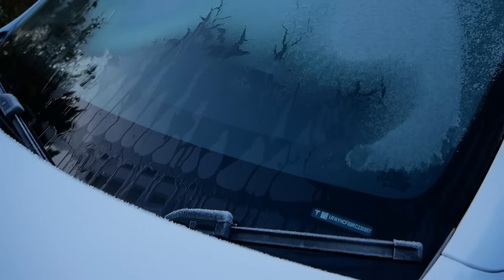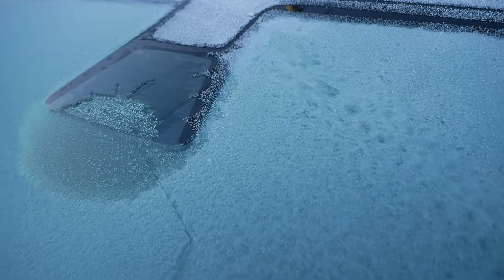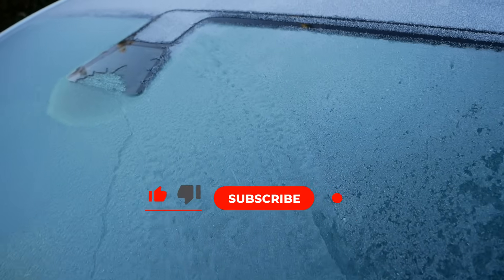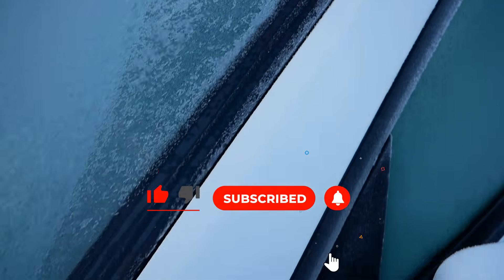On the windscreen, as you can see, it's defrosting from the bottom, but the camera has defrosted already because there are similar heating elements in the glass there to defrost around the cameras, as there are in the rear screen. You can see where the wires go along here because that's all defrosted as well.